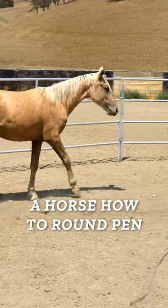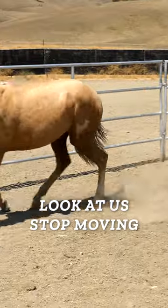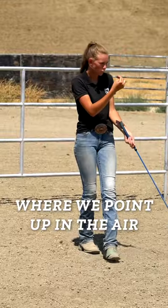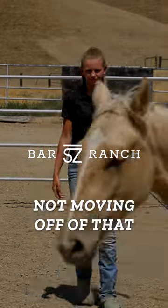Especially when we're first teaching a horse how to round pen, they may try to turn in, look at us, stop moving, turn away from us, or try to switch up that direction. If they do try to do this, we're just going to stay nice and calm and repeat the exact same steps — point up in the air, give them a vocal cue, and then even use our stick if they're not moving off of that.